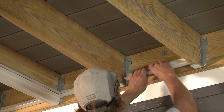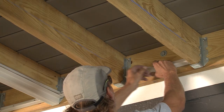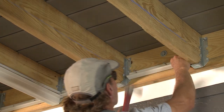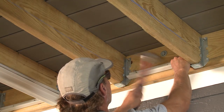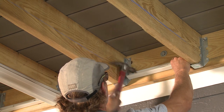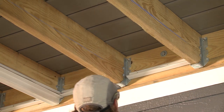Next, cut the F bracket to be a quarter inch narrower than each joist opening. Use a spare piece of the combo bracket to mark where the F brackets will go. Then, install an F bracket in each joist cavity using coated nails for use with treated lumber or stainless steel screws.